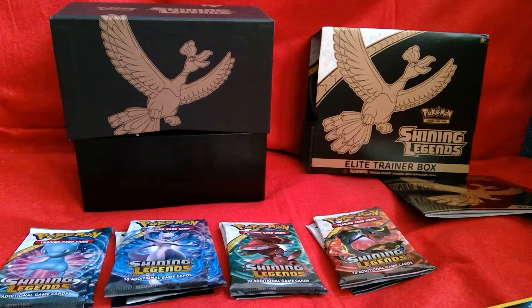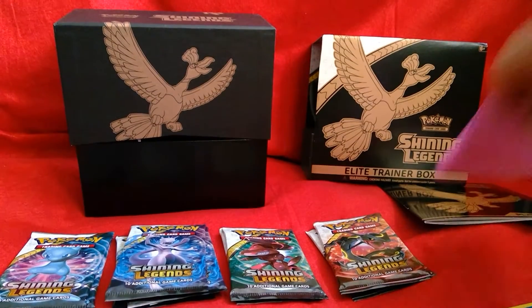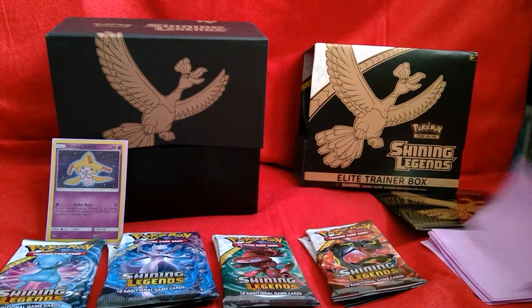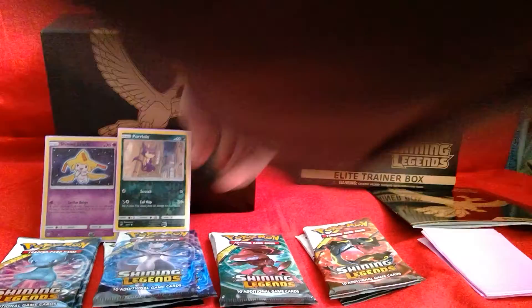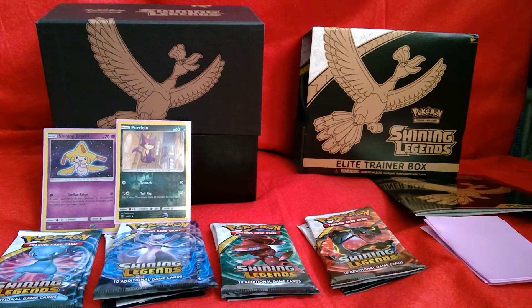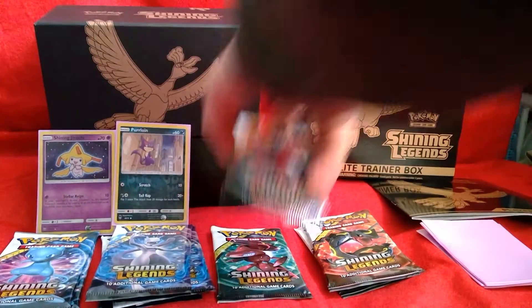Let's get my sleeves out. Take a handful of sleeves because I think I'm going to need these. Okay, I'm going to do all the Genesect packs first.